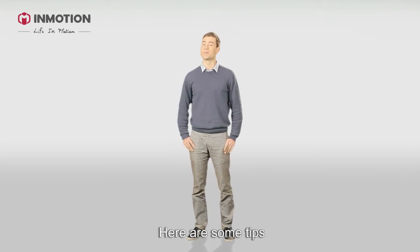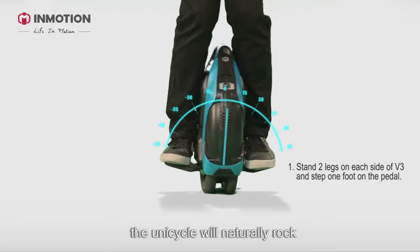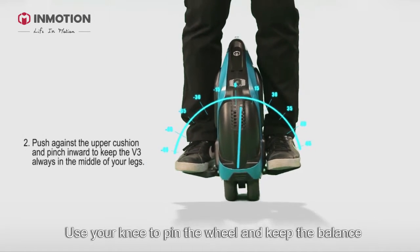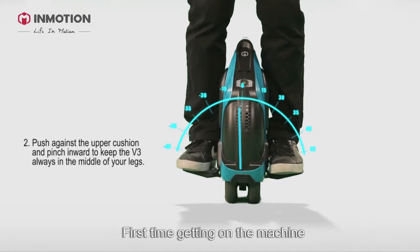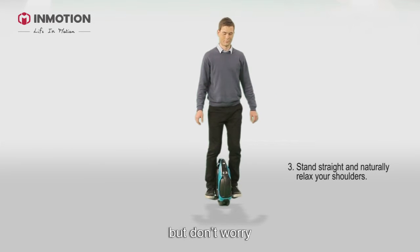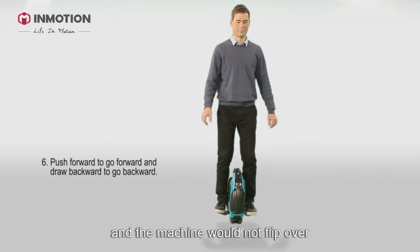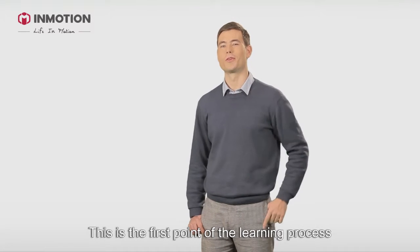Here are some tips. When you put your first foot on, the unicycle will naturally rock. Use your knee to pin the wheel and keep the balance. Meanwhile, place your other foot on the machine. When first getting on the machine it's difficult to avoid shakes, but don't worry — keep the balance between right and left feet. Two wheels are quite stable and the machine will not flip over.